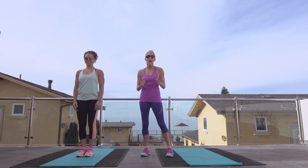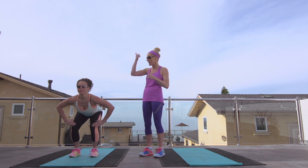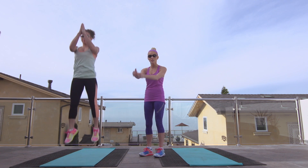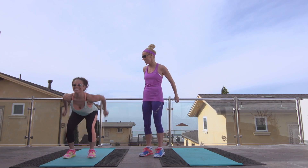Our first move is going to be the squat jump. Natalia is going to demonstrate — you want to stick your rear end way back, jump up high, and return to the squat position. Jump as high as you can, just like Michael Jordan — put him to shame.